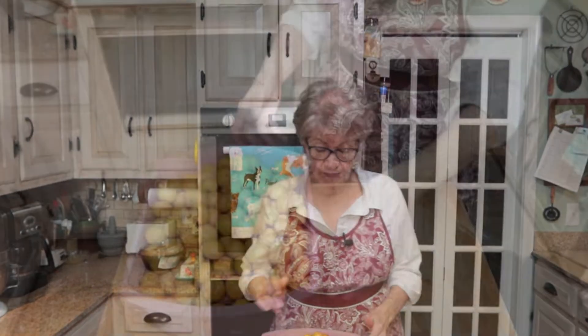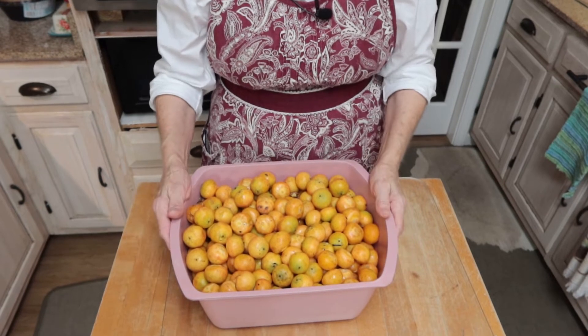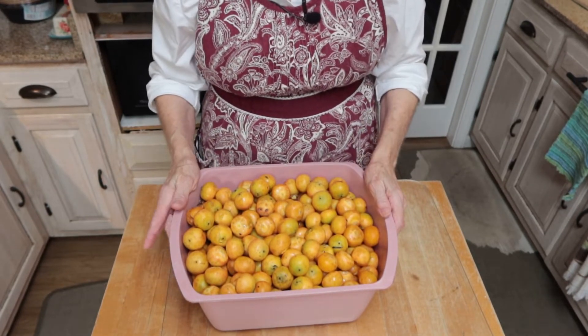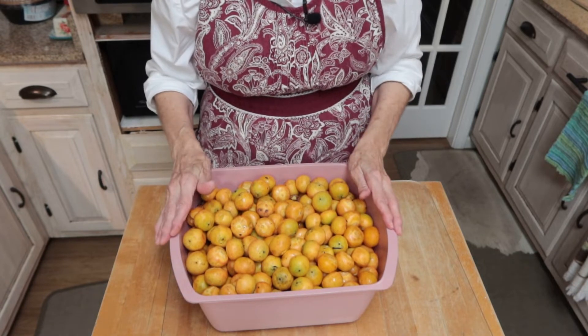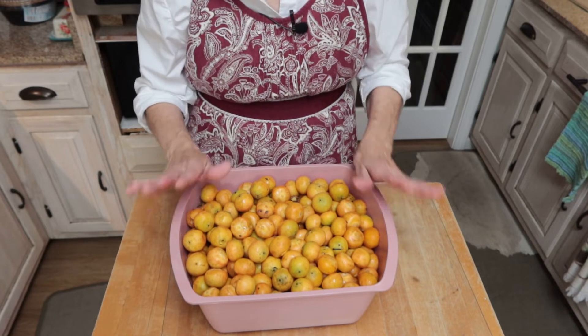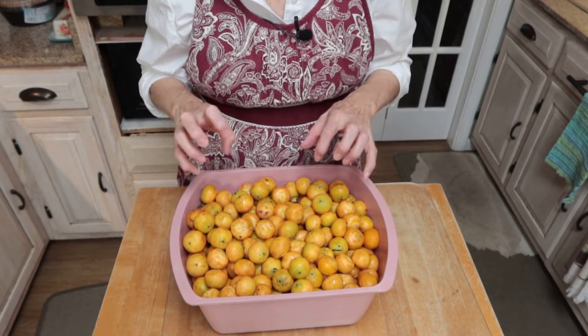I want to show you my palm dates. I have not washed these yet — I'm getting ready to wash them — but I weighed them and I've got right at 12 pounds of dates. What I'm going to do is wash these and then put them in a pot, covering them with water, and cook them until they start breaking open and cooking down.